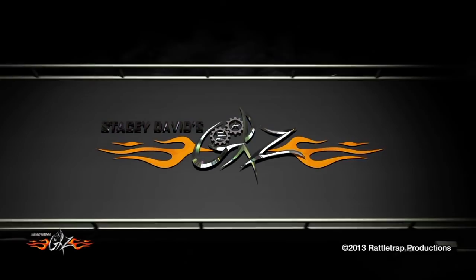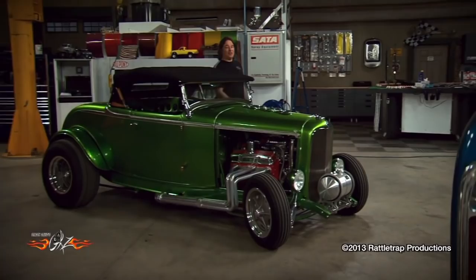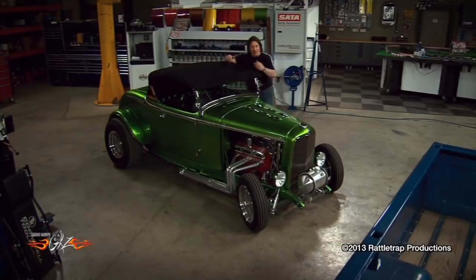You're watching Gears. A while back, LMC Trucks decided that they wanted to put together a project vehicle with some of the TV shows and magazines that would showcase some of the products that they carry for classic Chevy trucks.